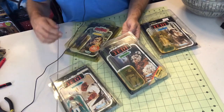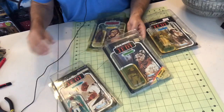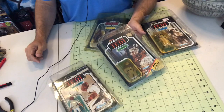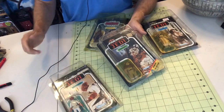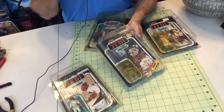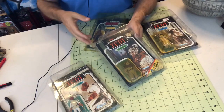For those just joining us, be aware that my main thing is collecting on a budget. I feel that there is a fine line, but a line nonetheless, where you can collect carded vintage Star Wars action figures and still not break the bank.